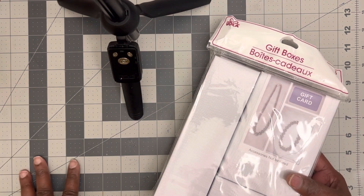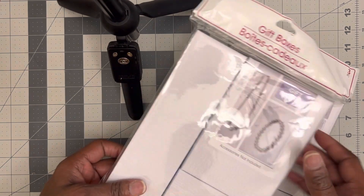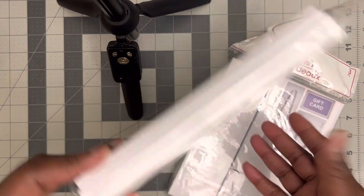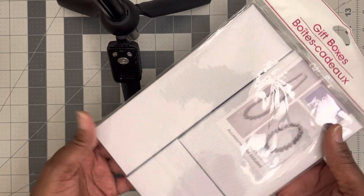Y'all know I'm making — I sell my jewelry for those of you who've been following me for quite some time. And these are some boxes that I purchased from the Dollar Tree. You get one, two, three for $1.25.